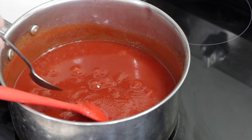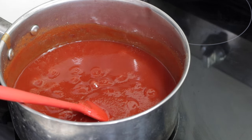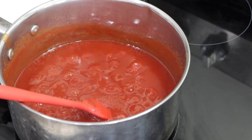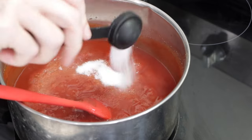At this point, I'm going to give it a taste — blow on it because it's hot. That's good. And if you want it just a little bit sweeter, I'm going to add a tablespoon of sugar.